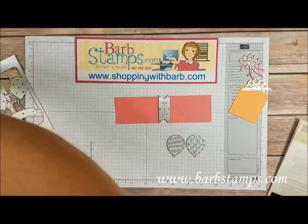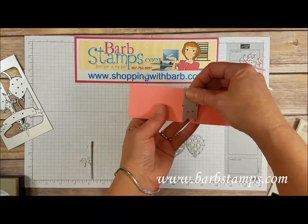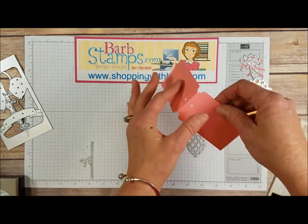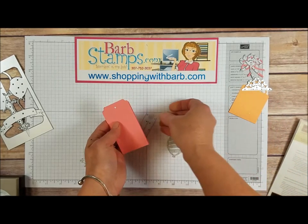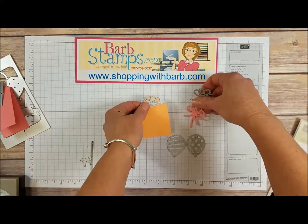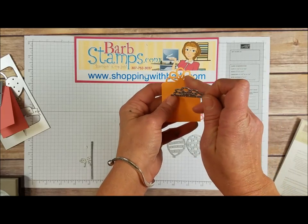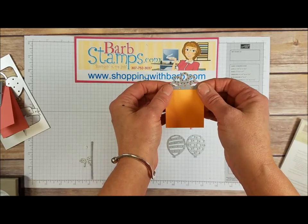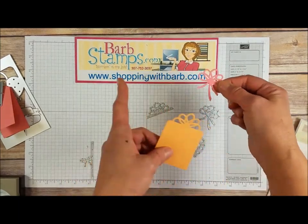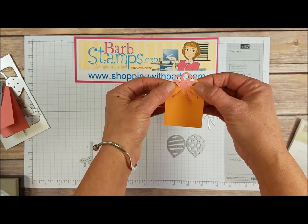Just so much fun with this set. We've also got this little piece that makes a tag — it's two inches wide. You run it through, it puts the score line in there, the little holes, and then you can make yourself a cute little tag. These two pieces were kind of designed to go together but can be used separately. This piece here also works with a two-inch strip of card stock to make a present topper bow.